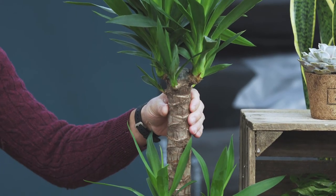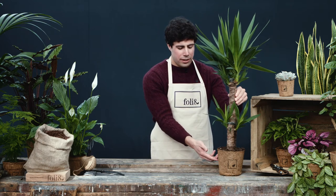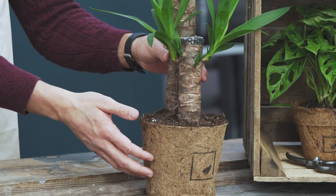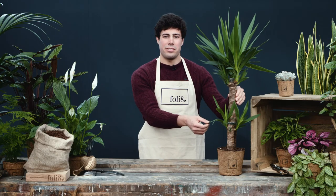The Yucca has lots of uses in its native Mexico, such as medicine or even soap from the ground roots. This is the Yucca plant — a seriously easy plant to look after.